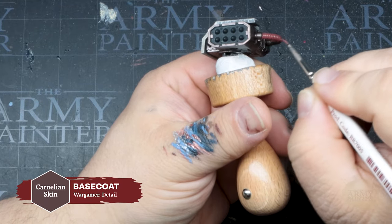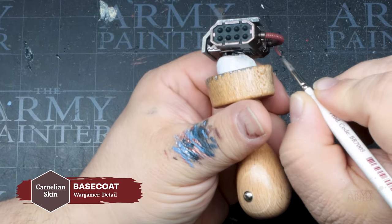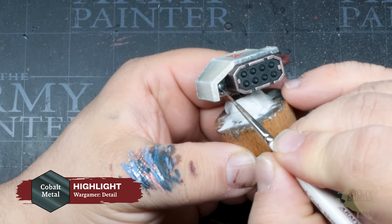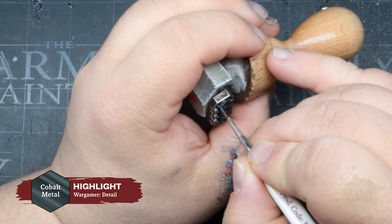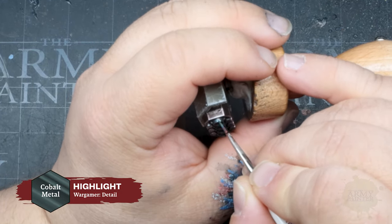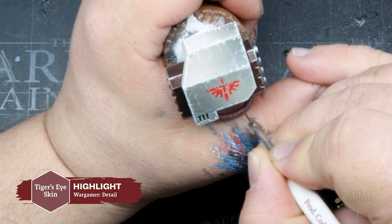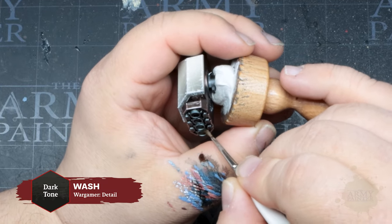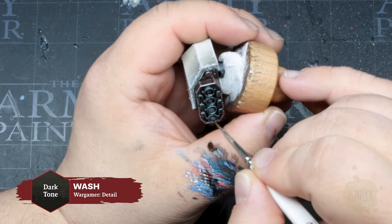Time to pick out some of the other details on the miniature. Carnelian Skin is applied liberally over the piping and other bits on the model, while other details are based in Cobalt Metal, a bluish silver metallic. We'll add a quick and easy highlight of Tiger's Eye Skin to that piping, and then apply a wash of Dark Tone to the shadows and details of all the metal bits.